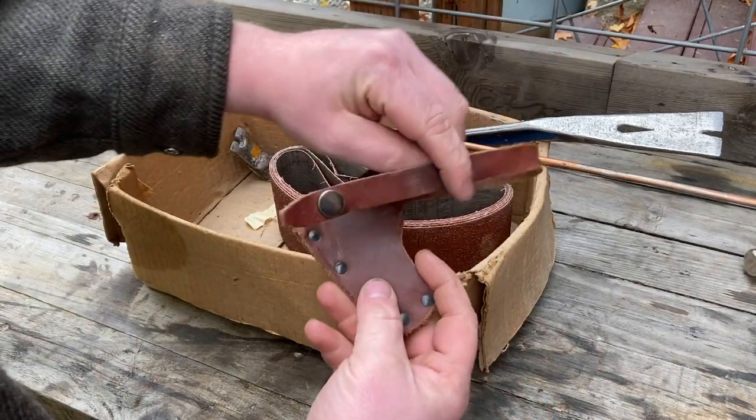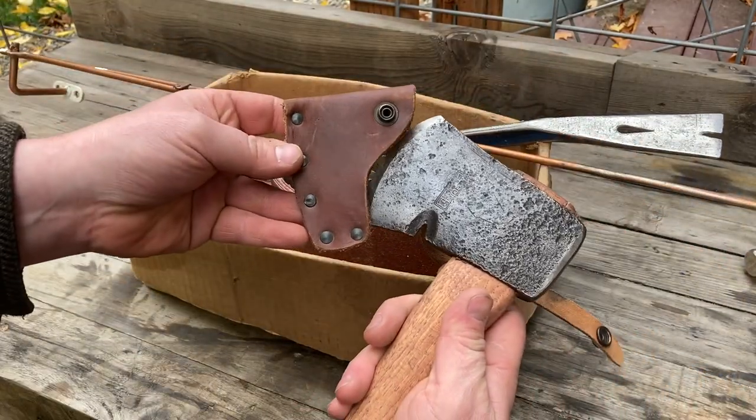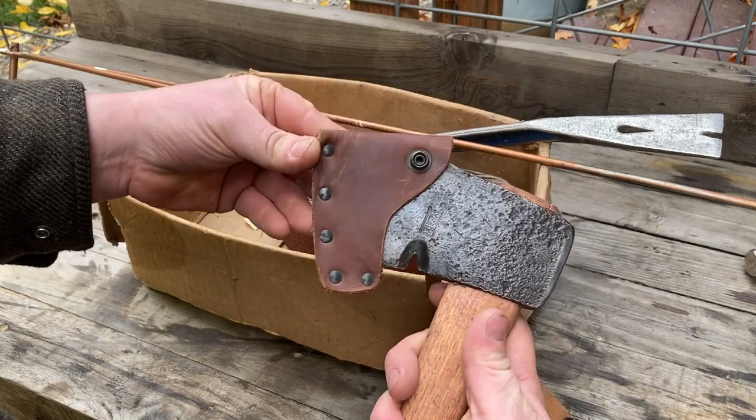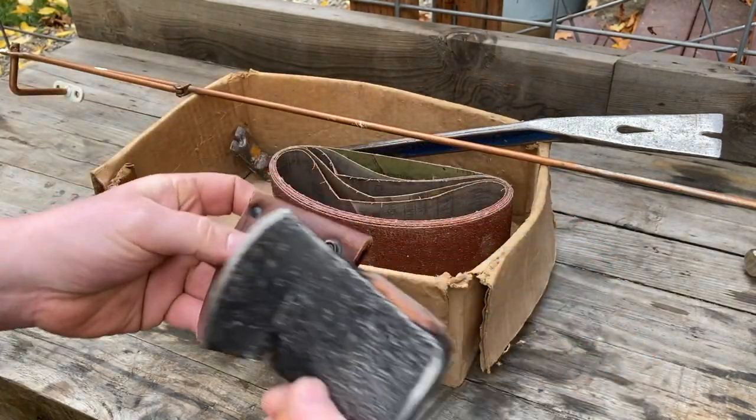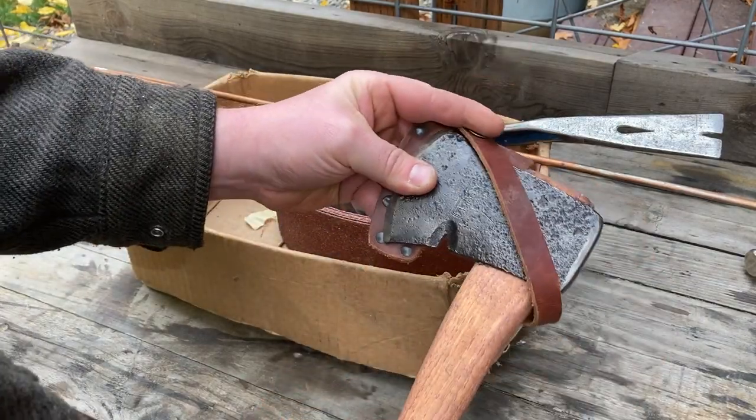This is a little hatchet sheath that I found at the sale. I don't have a hatchet that it fits right now — it might be better for a Norlund or a little hatchet, something smaller than what I currently have.